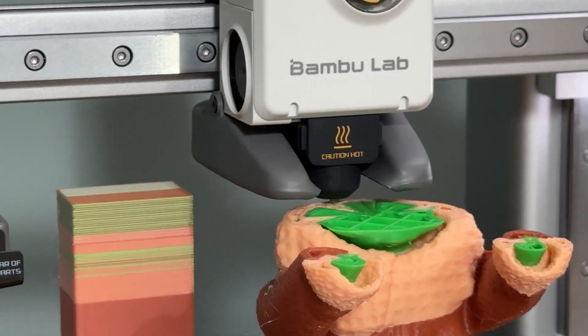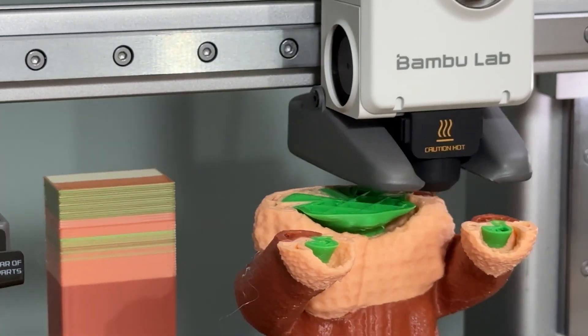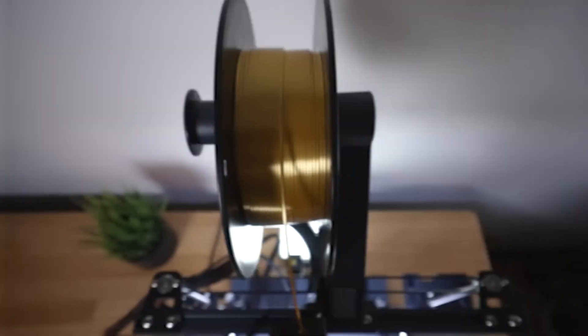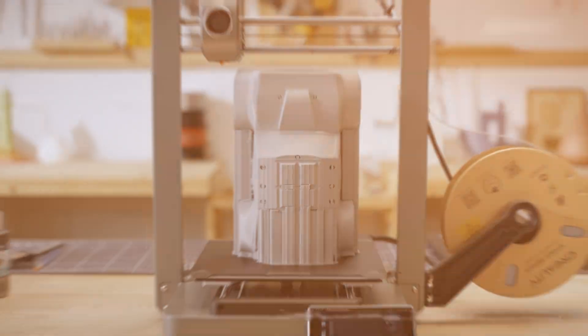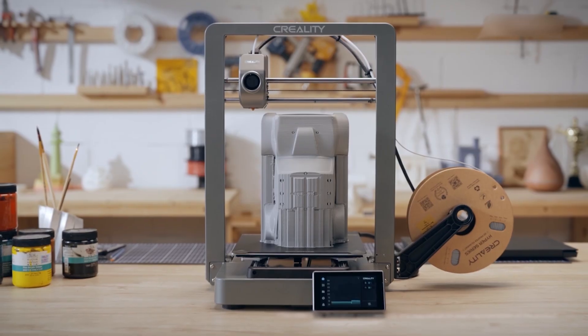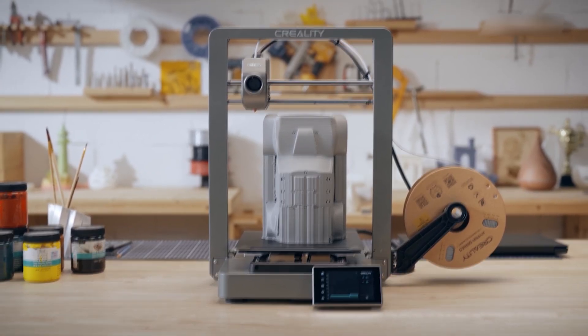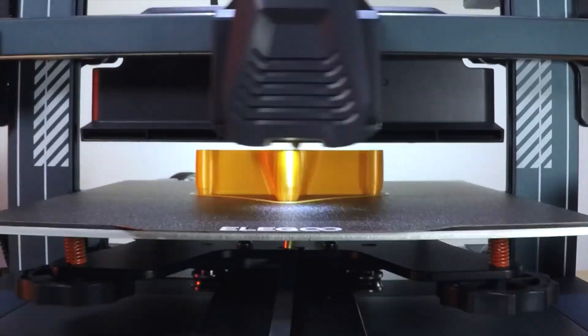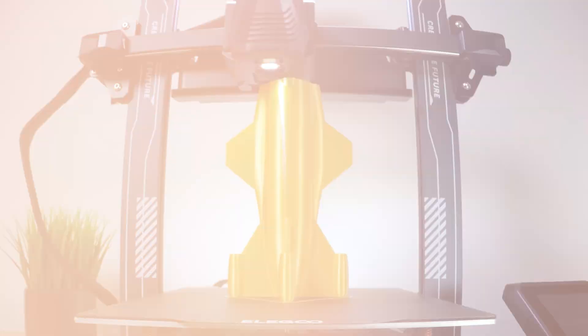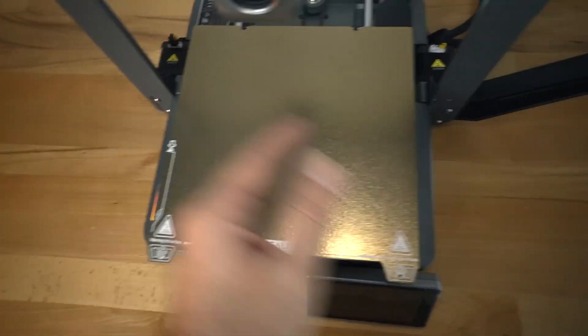If you're in the market for a 3D printer that delivers quality without draining your wallet, you're in the right place. Whether you're a hobbyist, a designer, an educator, or just getting started, finding the right printer at the right price can make or break your experience. Not all budget 3D printers are created equal — some offer surprising precision and reliability, while others are more trouble than they're worth.